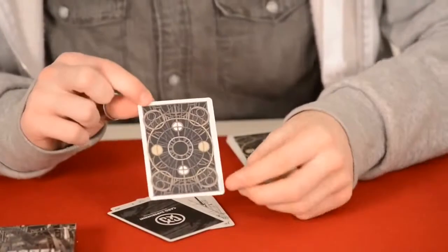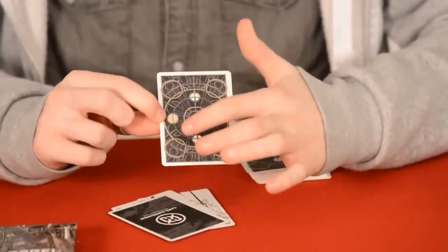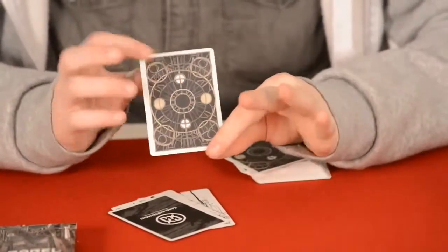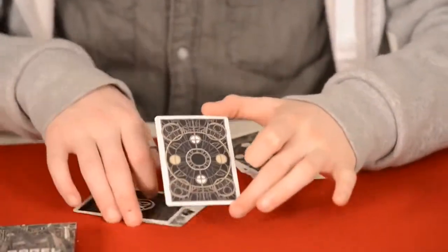Moving on to the back design: you have a white border with a circle there and there, and a couple of circles there and there. It's a mirrored back so you can turn it around and it doesn't make a difference. It's a really nice back design with all the lines and patterns they've made.